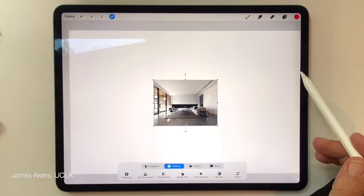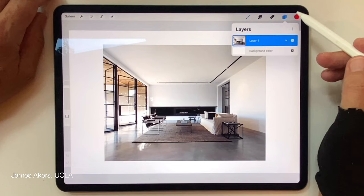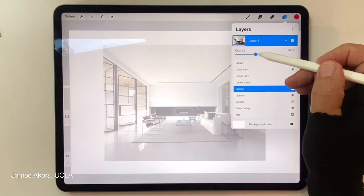That photograph comes in small depending on its resolution, so I'll uniformly enlarge it to a workable size — there's no magic size or magic bullet for this. Then I'm going to turn down the opacity of the photograph so I can see the marks I'm about to make more clearly.